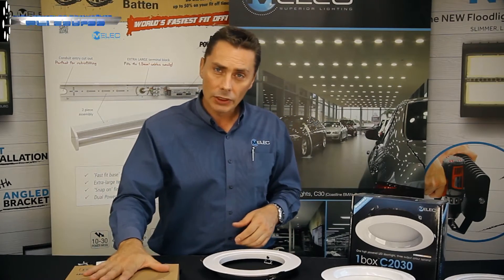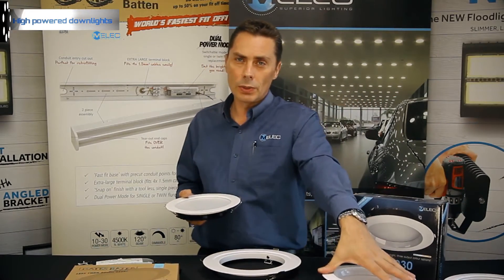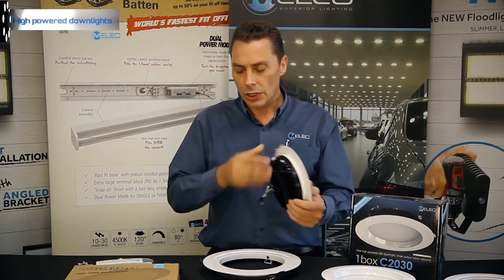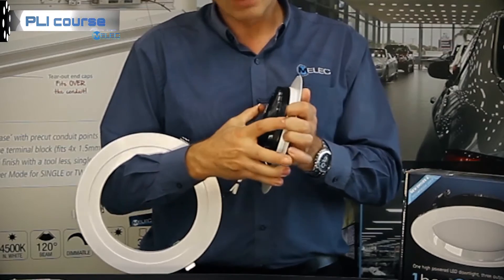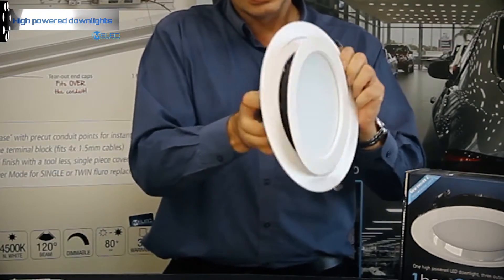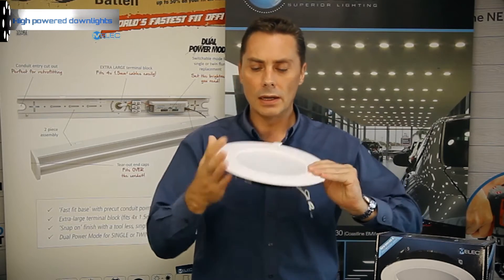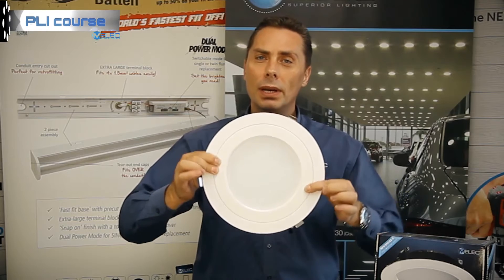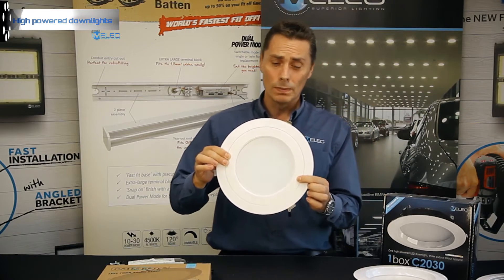The expandable trim can actually fit both the Mates Rates range and also the other one-box series, which I'll show in just a moment. Just to show how easy and snug it is — just clips straight in — and now your output diameter has increased, looking at 220 to 280mm. Easily popped in and out.